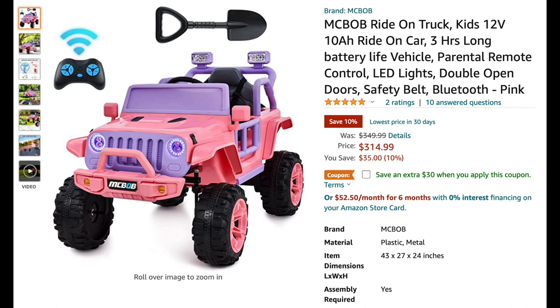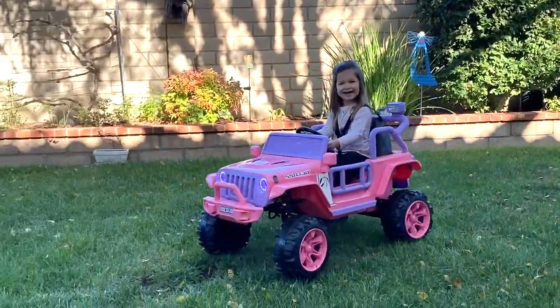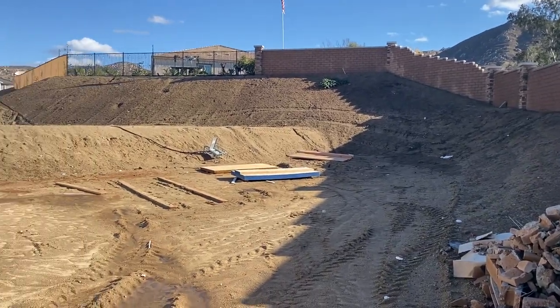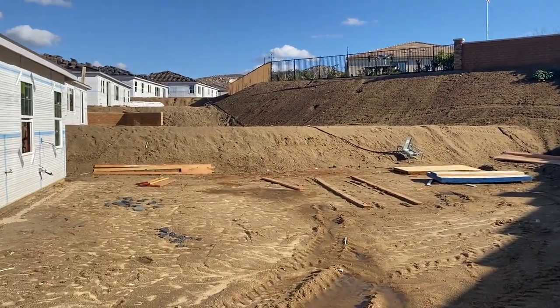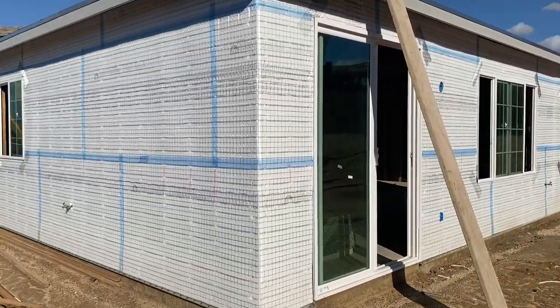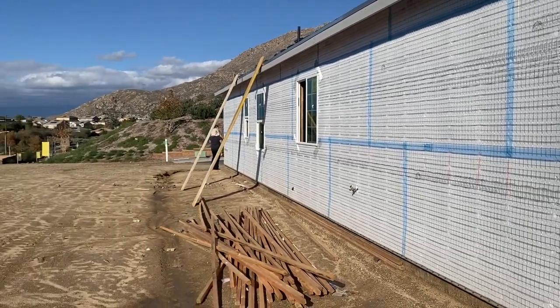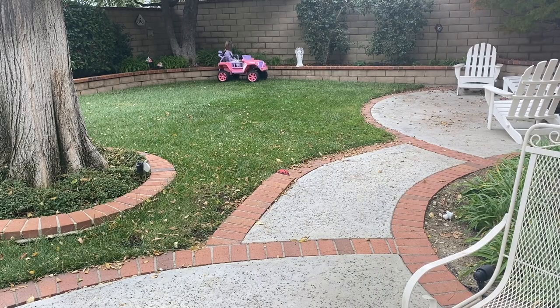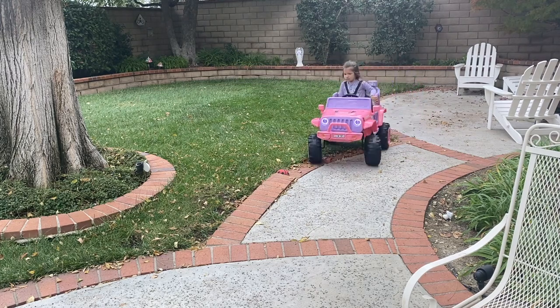I will put the Amazon link to the product below in the description box in case you want to check it out for yourself. We really love this car and can't wait to see Aubrey drive it in our own backyard. For those who are new here, we are waiting for our new build to be finished, so we are kind of in between homes. My hope for our future backyard is to have a figure-eight path for bike riding, rollerblading, and now little car rides.